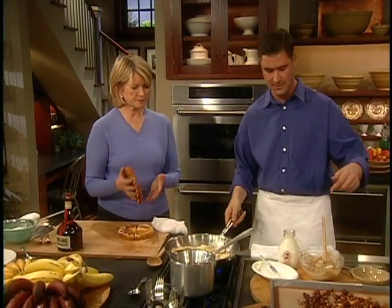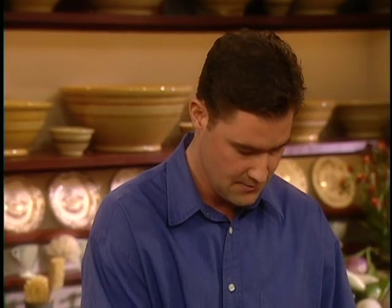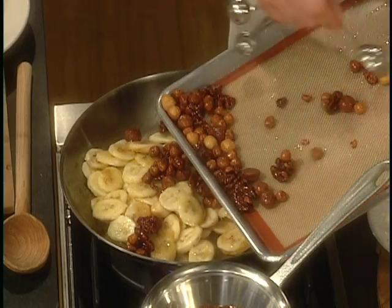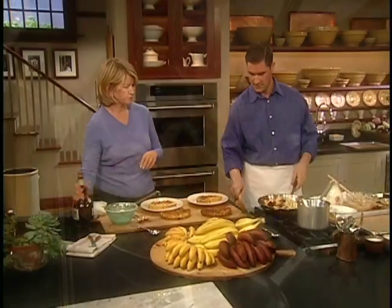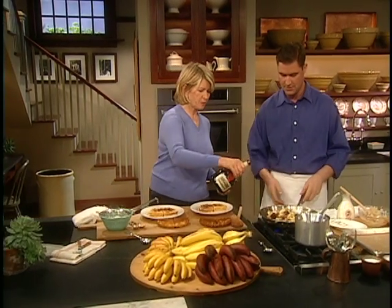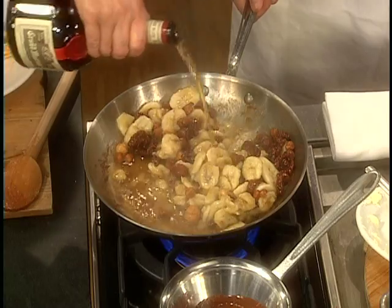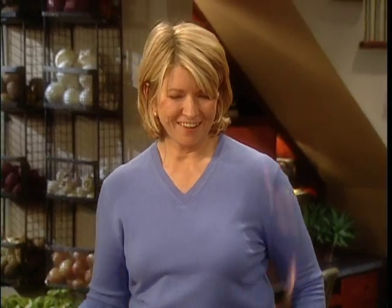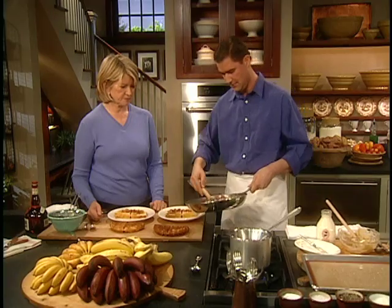Now we can add the nuts. Cut the waffles in half and set one half on each plate for the base. All of the nuts go in. We're going to flambé — just add about half a cup of cognac. Let that light up — I love that. Just let the alcohol burn off and there we go.